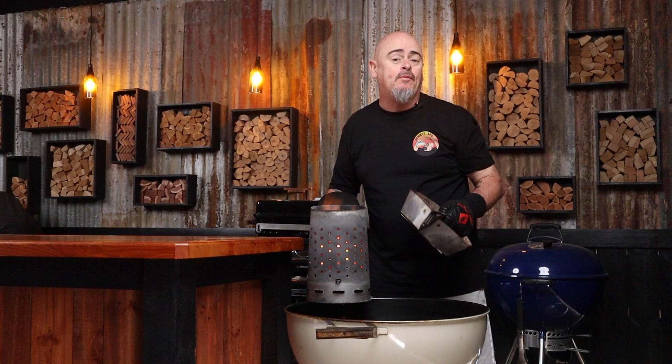Today I'm going to be using a 57 centimeter Weber kettle paired with two charcoal baskets because I want to be roasting at temps of 220 degrees Celsius and above. I'll fill a chimney starter up with briquettes, light them up, and once they're fully ashed over I'll grab my charcoal baskets, pop them in the Weber and dump the fuel in.